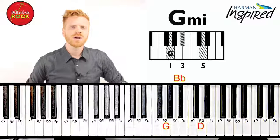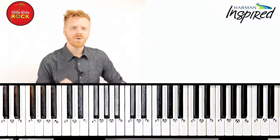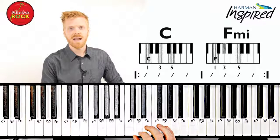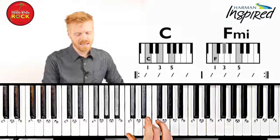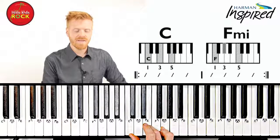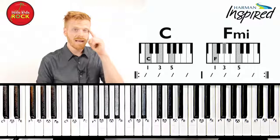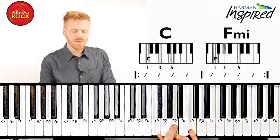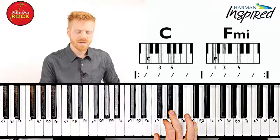Let's check out the chords to a song that has a new minor chord in it — F minor. Let's look at the chords to 'I Believe I Can Fly' by R. Kelly. The first chord is C. The next chord is F minor. Remember, to find F minor, we take our F major chord and bring that middle note down one key to the left.